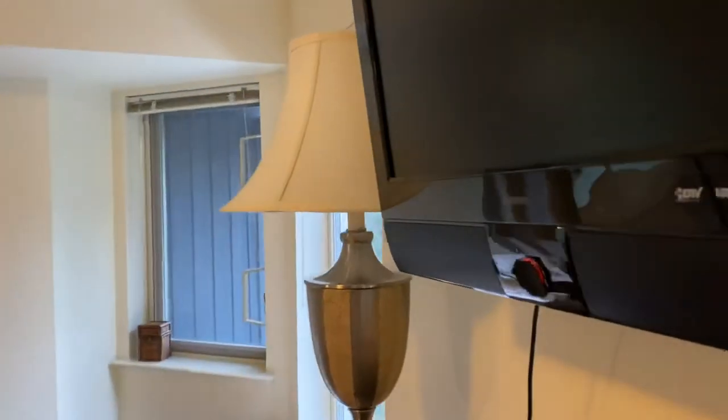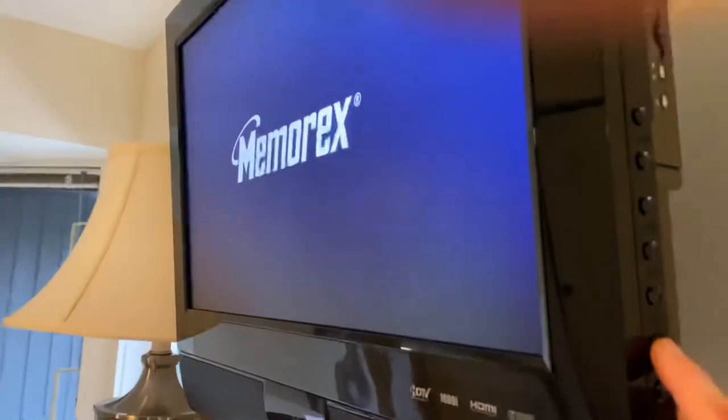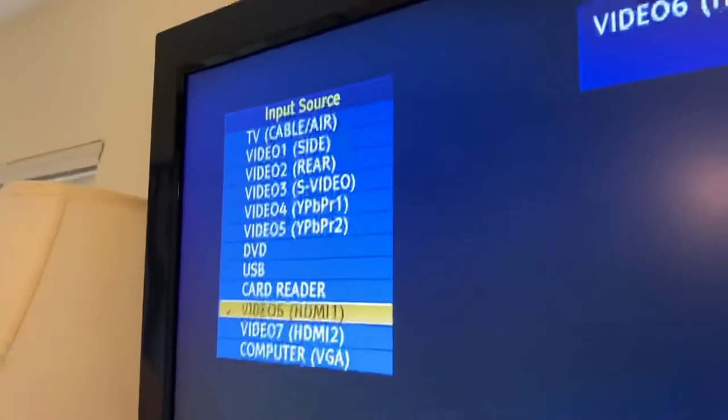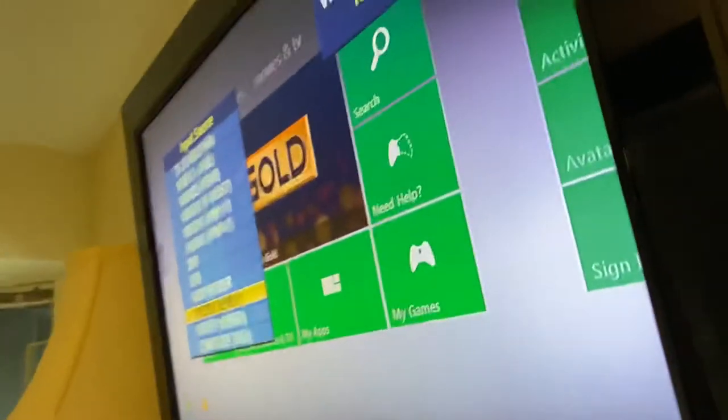If for some reason the input gets changed and it's no longer on input 1, all you have to do is select the input button here. Press the input button and it will bring up the menu. Then use the channel up and down buttons, which are right here, to navigate up and down.